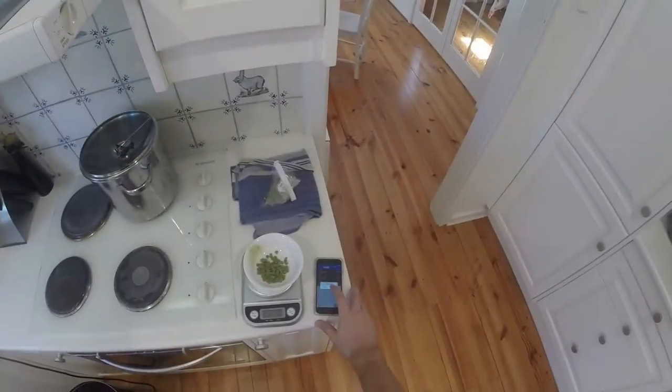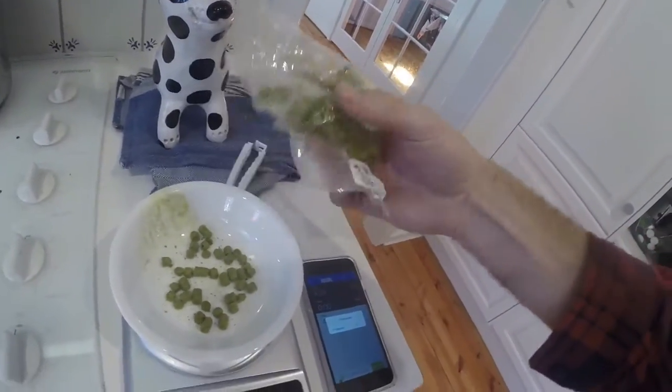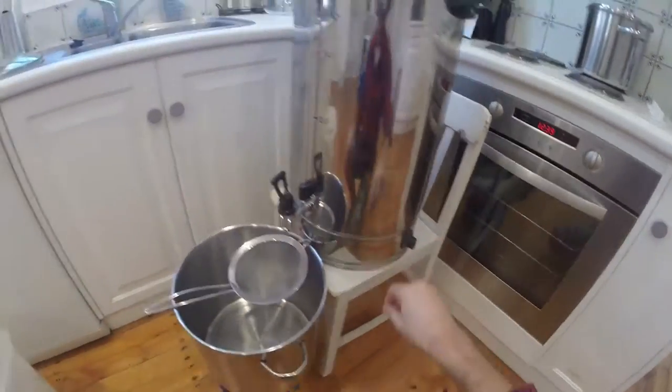Time for some more hops - 15 grams of Simcoe. In they go, that's with 15 minutes to go. The camera fell off my head - I normally tape it to a tap, that's why there's a different angle. That's the last 15 grams with five minutes to go, and that must be it.